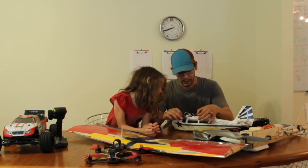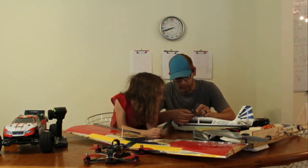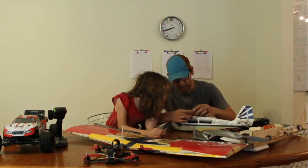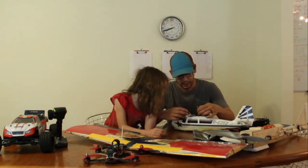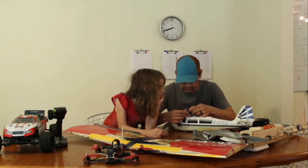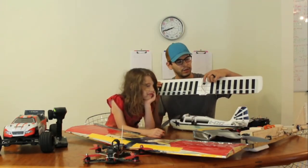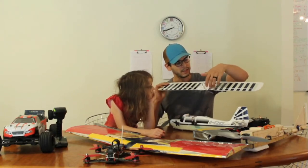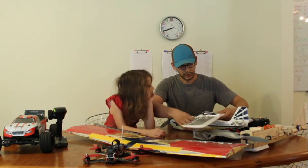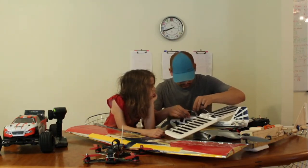Now we can plug up everything else. This wire was the rudder, so we look for R-U-D-D on the receiver and plug it in — making sure the black wires are lined up the same way. This other one was the elevator, so we look for E-L-E-V and plug that in. Finally, the wing pops off and there's a servo in the middle with two control horns — when it rotates one way it lifts one aileron up and the other down, giving roll control. We look for A-I-L for aileron and plug that in.